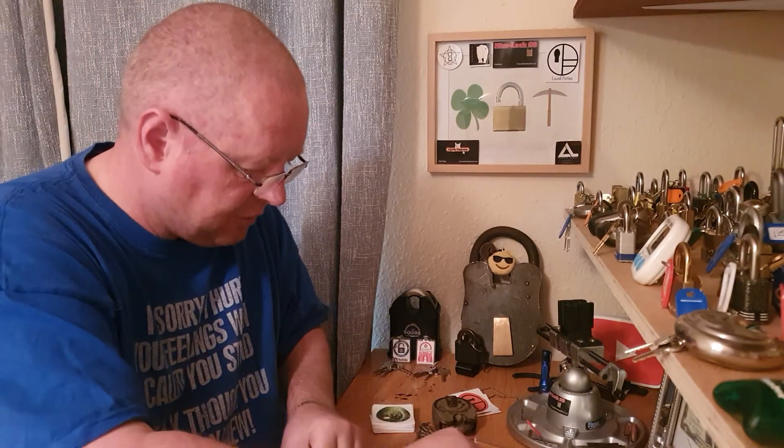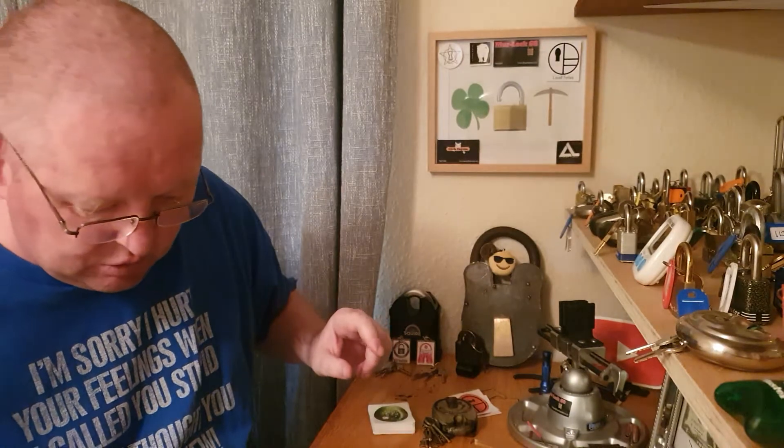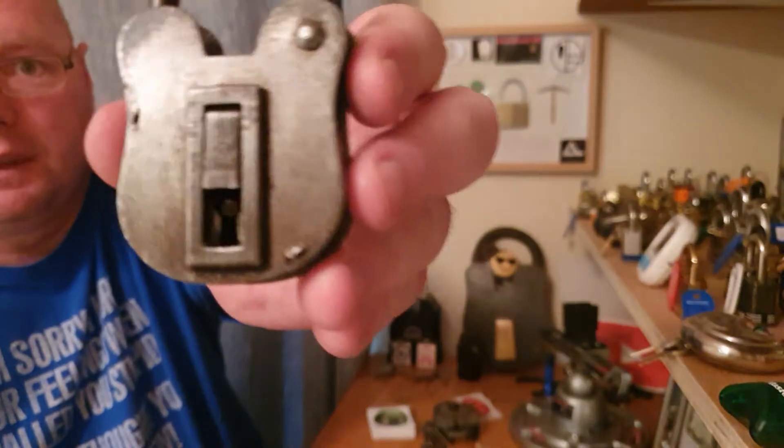Right, that's the two battleships out of my road. One for Chris, and there's another one for Chris as well.